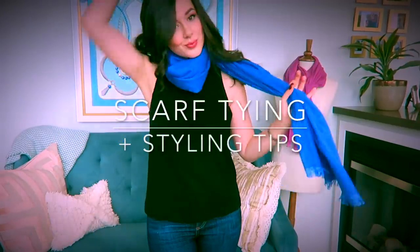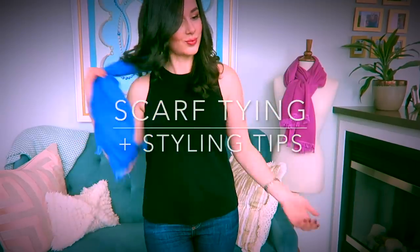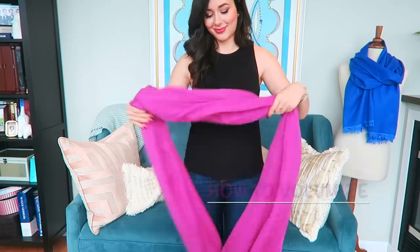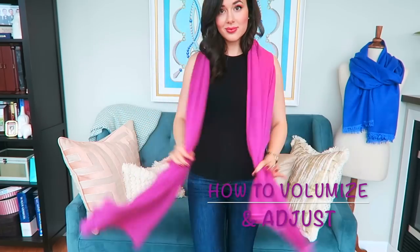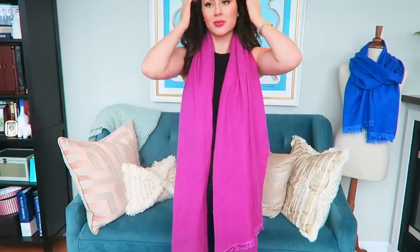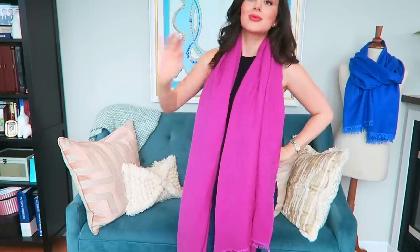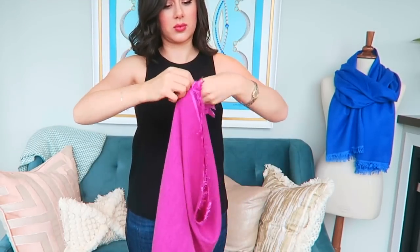Hello everyone and welcome back to my channel. This video is all about scarf tying and all of the styling tips that I've learned over the last year of designing my scarf line. There are so many great videos on YouTube showing you how to do intricate sailors knots with scarves, but what I really want to start this video off with is showing you how to properly volumize and style your scarf so that even the simplest knot done quickly on your way out the door to work will look fabulous.